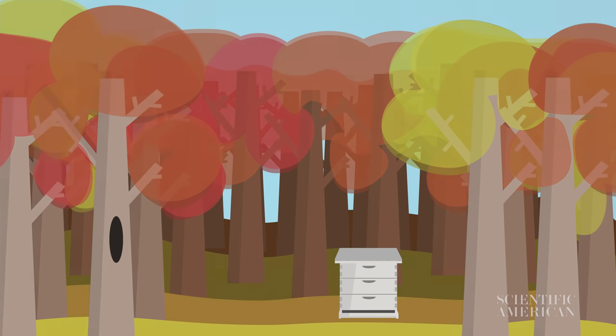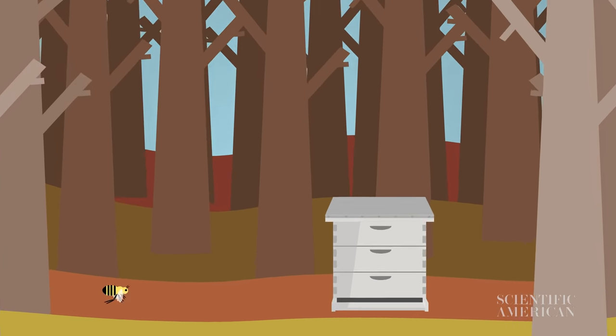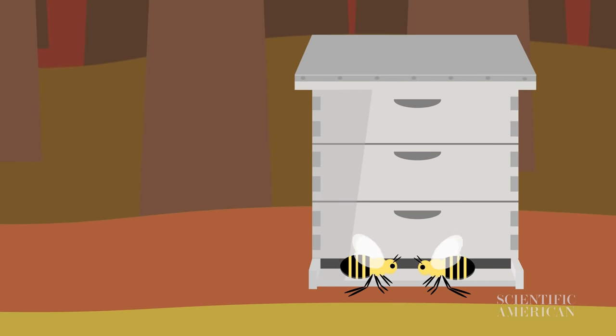When temperatures drop and the days get shorter, many animals wait out winter by hibernating or migrating to warmer climates. But honeybees do something a little different to stay cozy — they hug.